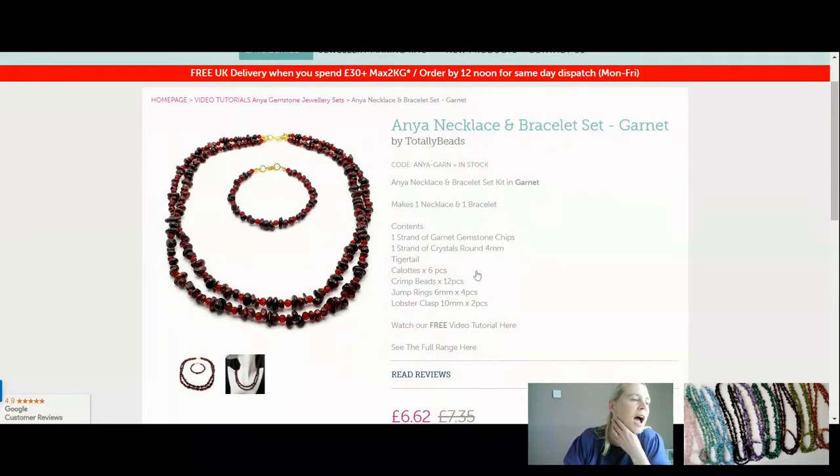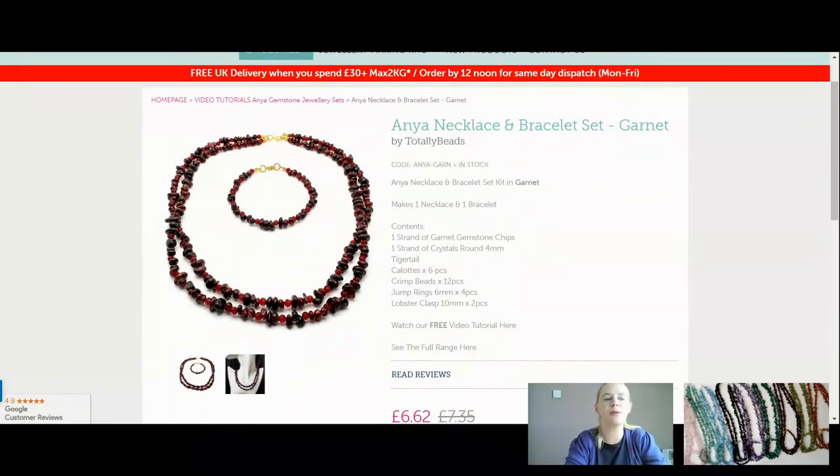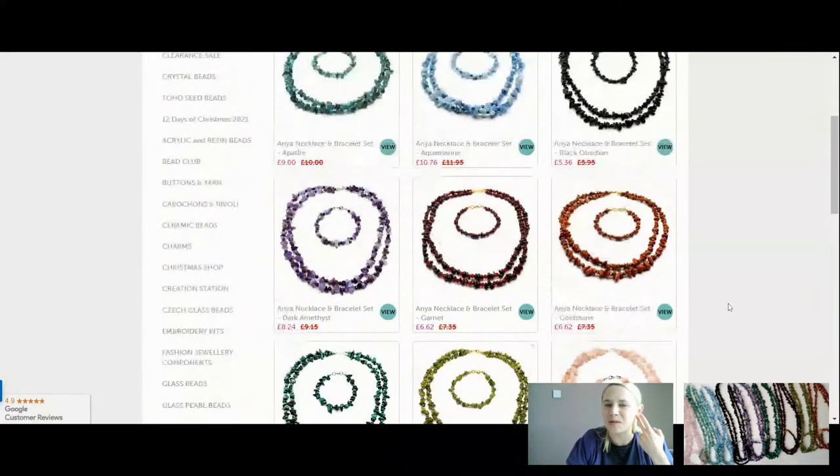Now we've got our garnet, which I know is a birthstone for some of you - it's a January birthstone, linked with Ares. The Latin word for pomegranate is 'granitum' - I think that's where the word garnet comes from. You find this in biblical text and ancient Greek fables, it's a very old and loved gemstone. It's good for courage, positive thinking, self-confidence, friendship. A gorgeous deep red colour, and I love the crystals with that as well. That is your garnet - £6.62.